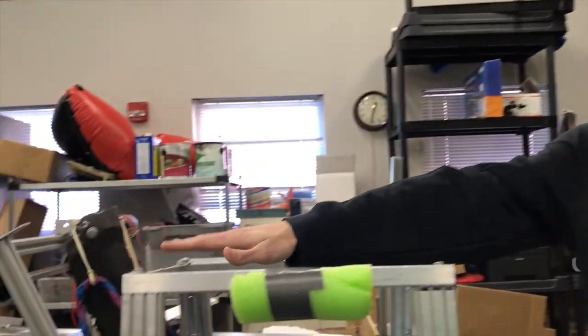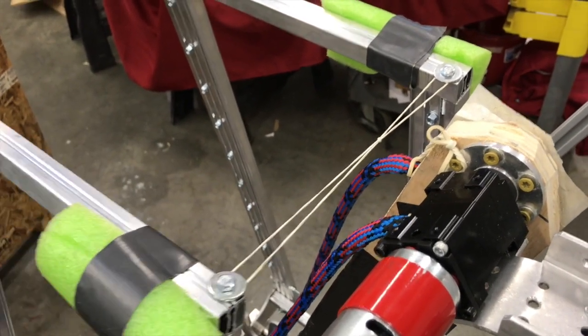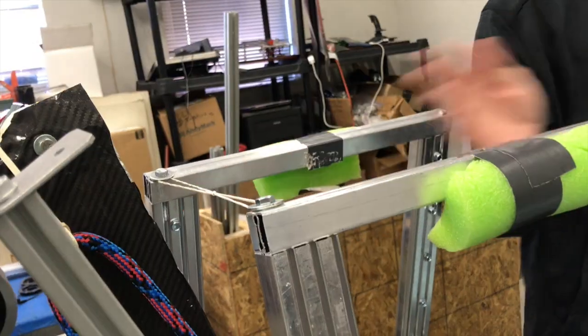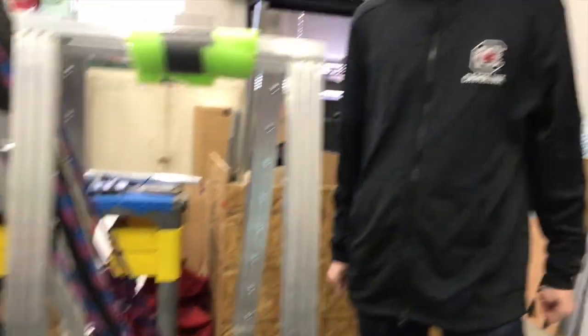The forks are held up initially by a rubber band that is tied to one of them. At the end of the match when we deploy our arm, it will tear this rubber band in half, the two forks will drop down, other robots can mount the forks, and then we can climb the tower to score 90 points.